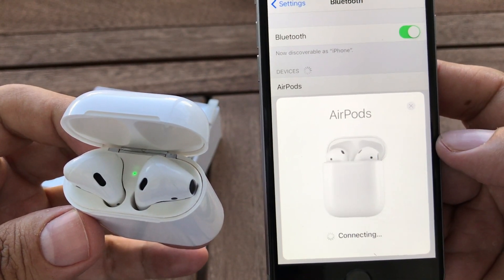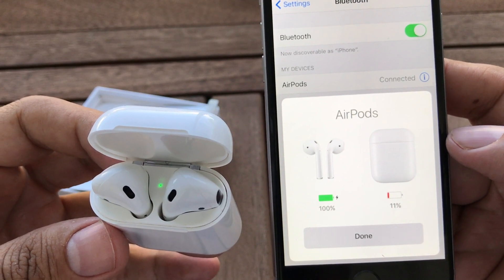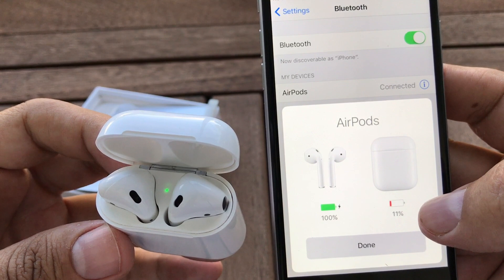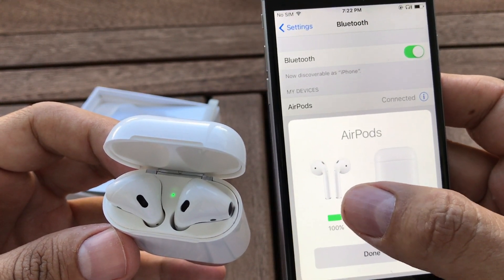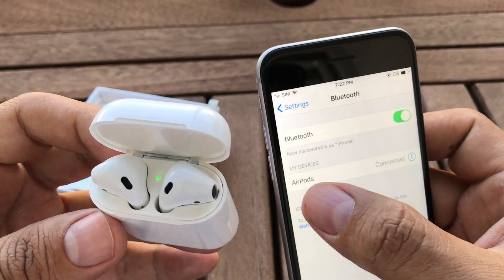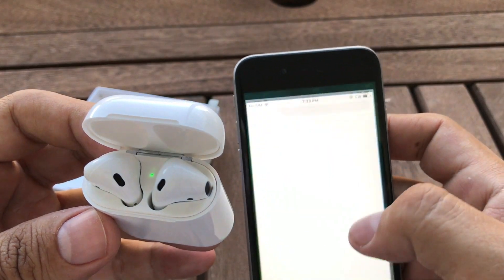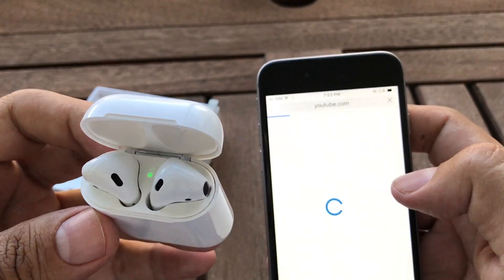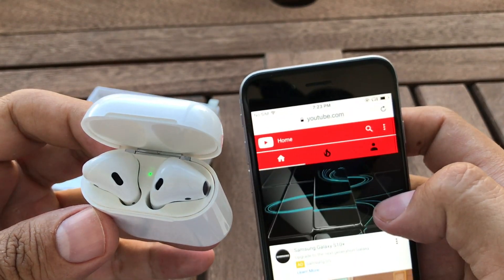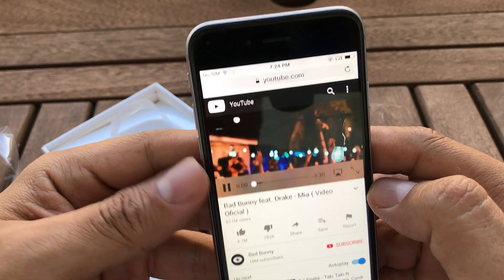All right, let's try to connect them. They're connecting, and it's telling me the case only has 11% battery but the AirPods have 100% charge. It said 'AirPods connected.' Let's go to YouTube and listen to something, and I'll tell you how it sounds.